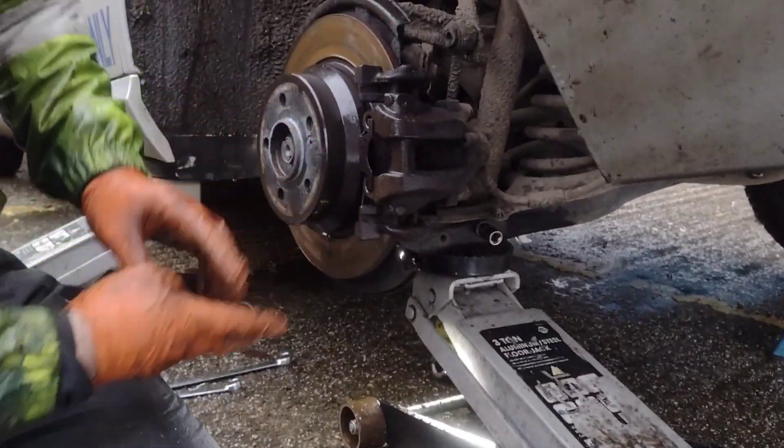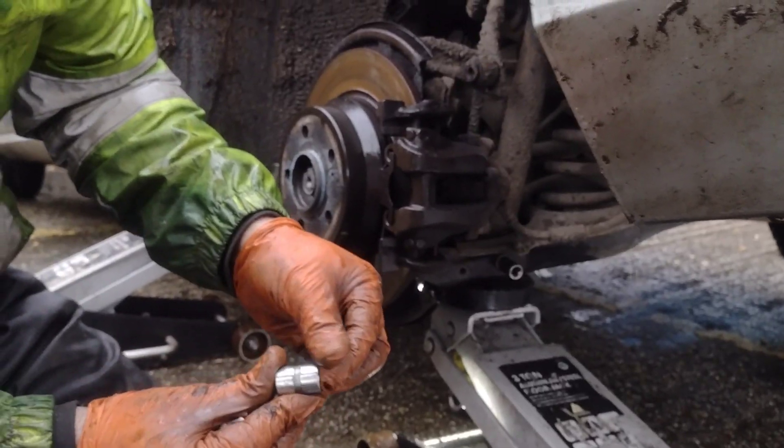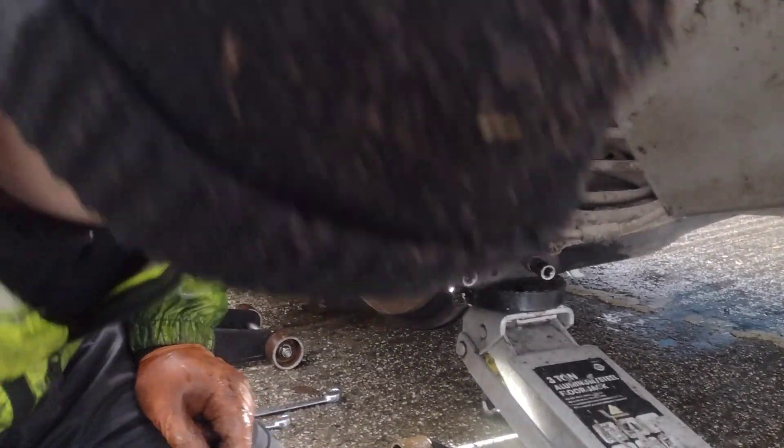The next one I'm going to take out is the suspension arm itself. The outer bolt is E18, and the other side of that is 21mm. So I'll just rattle that out.